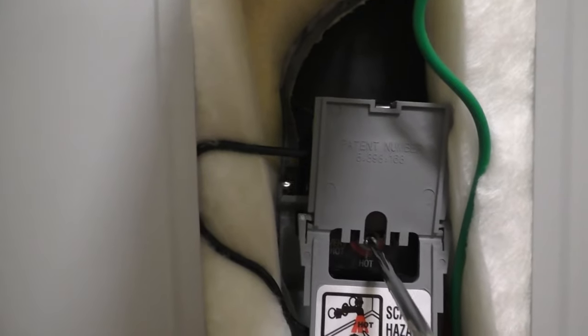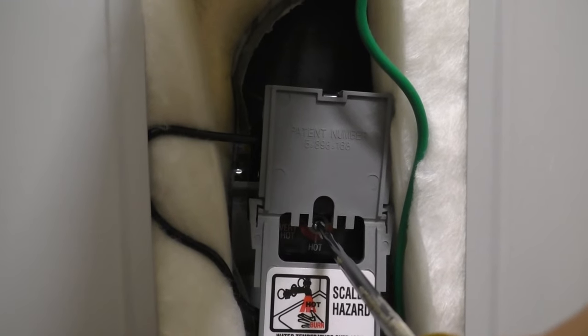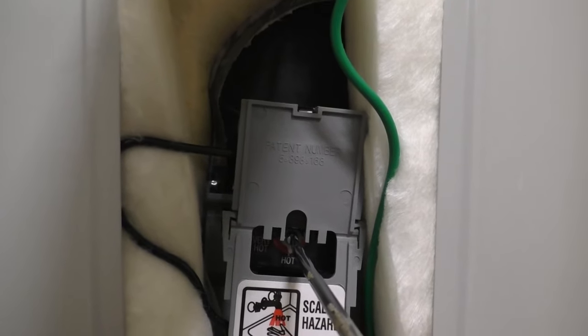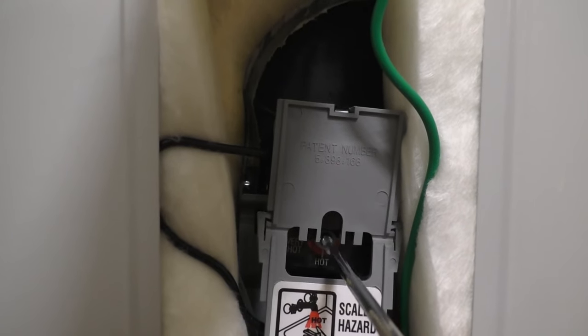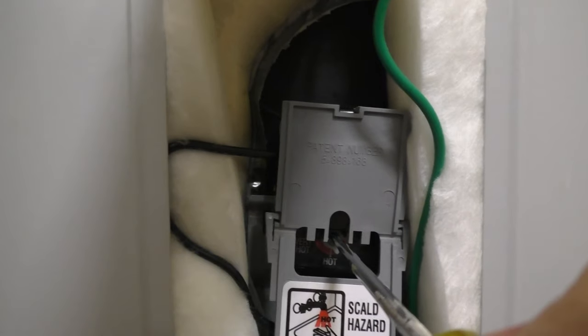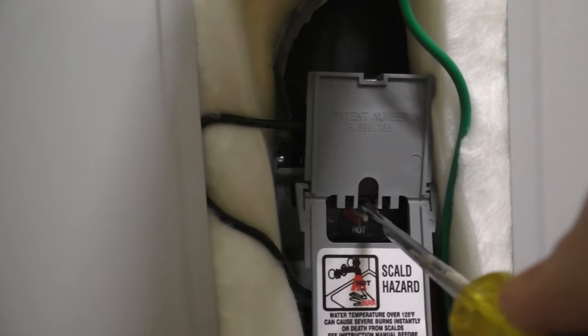These dials typically have a slot on top where a screwdriver can be inserted to adjust the temperature. Most water heaters at the factory are set to about 120 degrees Fahrenheit. You increase the risk of scalding when you increase the temperature, so just be warned.